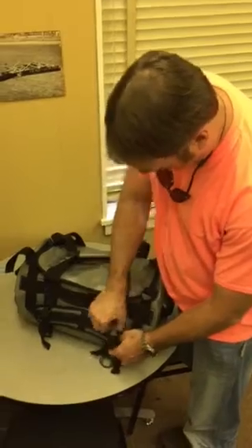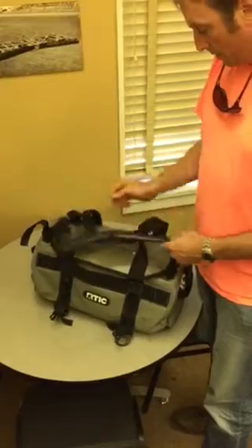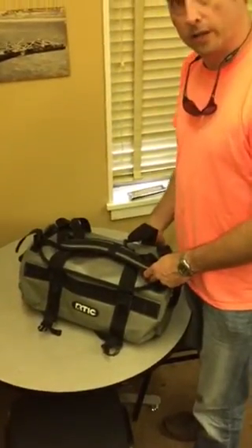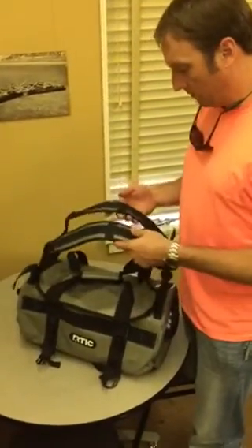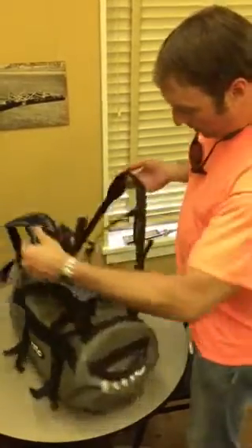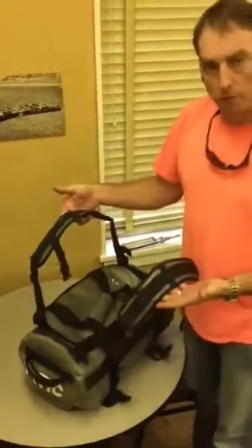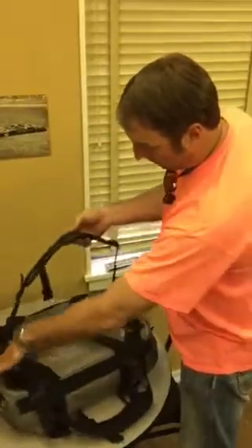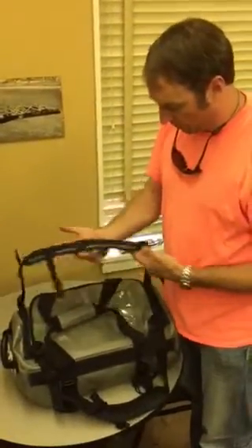First let me show you one of the options. It came with backpack straps, which was pretty unique — just in case you're at the airport and you have a handful carrying something, it'll be easy to just throw it on your back and keep going. These came in separately. It would be nice to use it as a shoulder strap versus a backpack strap, but you could cross it over from one side to another and use it as a shoulder strap that way.